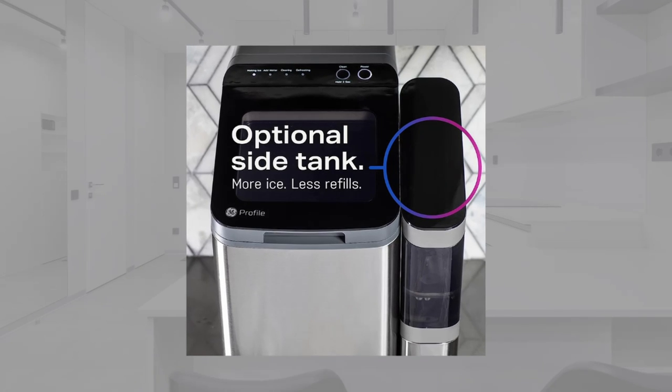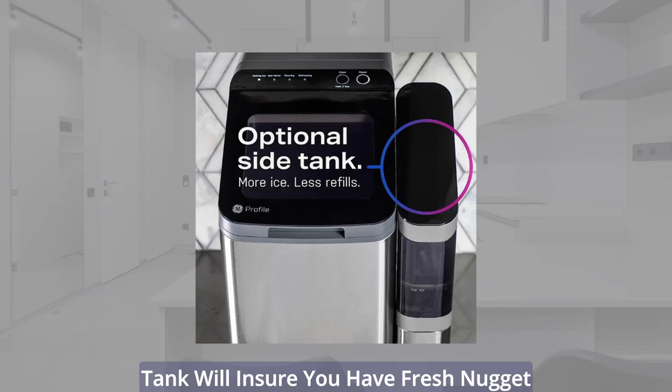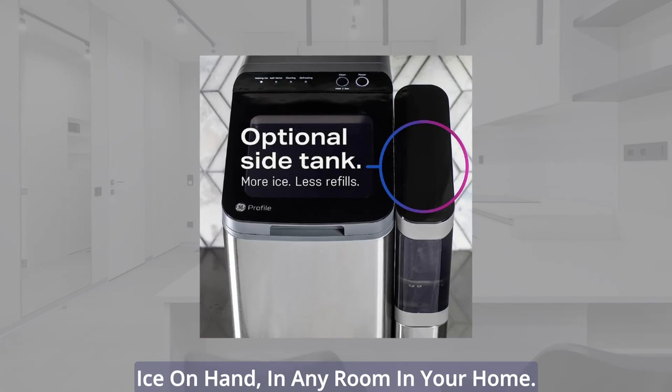Not close to a sink? That's okay. The optional three-quarters gallon side tank will ensure you have fresh nugget ice on hand in any room in your home.